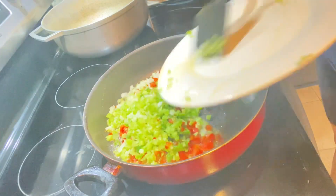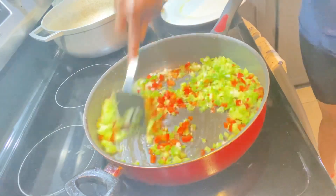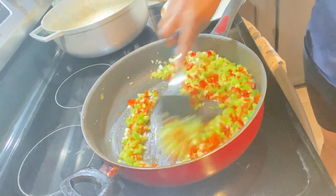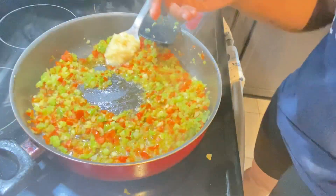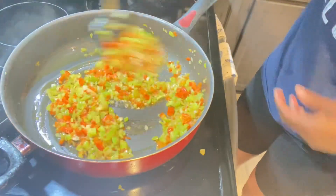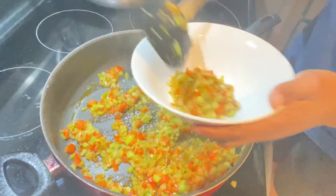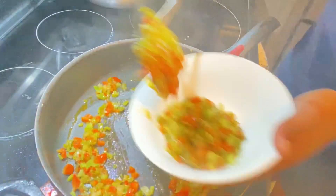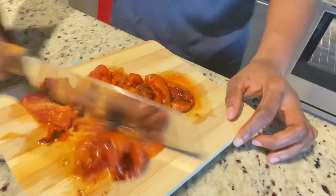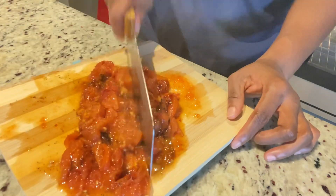I'm going to take out some of the oil and sauté my veggies. You can sauté your veggies in your roux, but I didn't want to risk burning my roux after taking such a long time to make it, so I'm sautéing them separately. I'm adding one teaspoon of garlic — adjust to your taste. After about three minutes of sautéing I remove the veggies and also chop up my fire roasted homemade tomatoes.